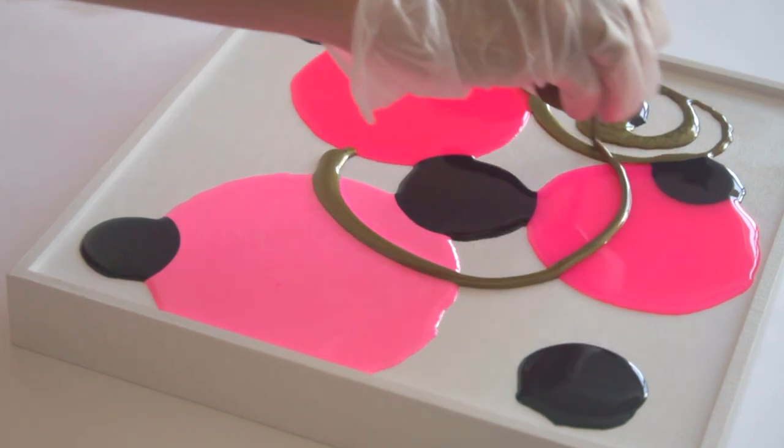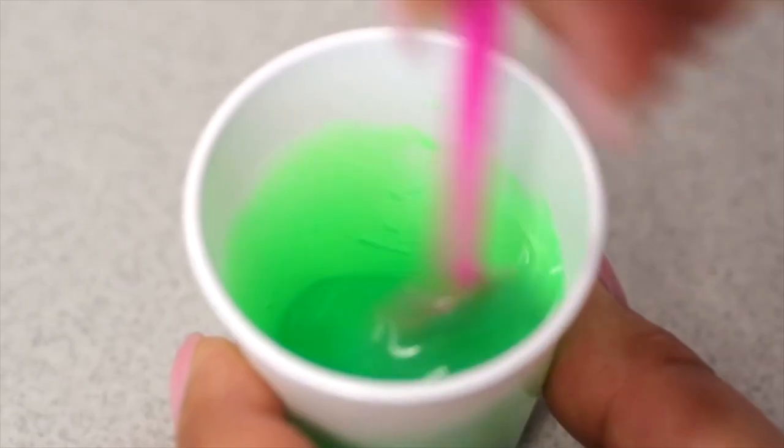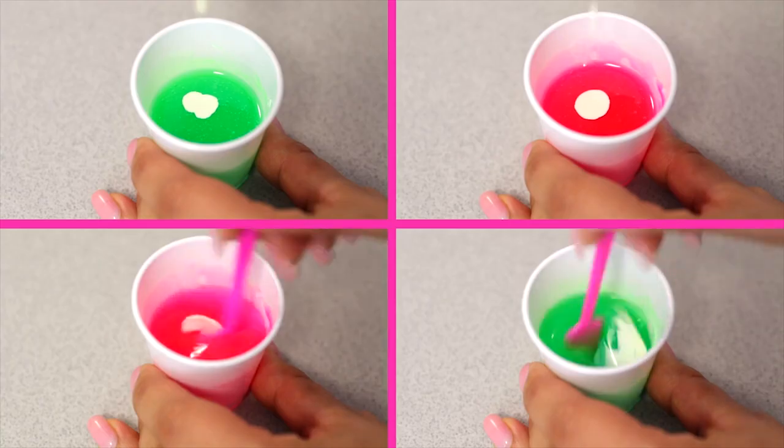A little goes a long way, so add a few Resin Tint drops to make it translucent, and a few more plus white to make it opaque.